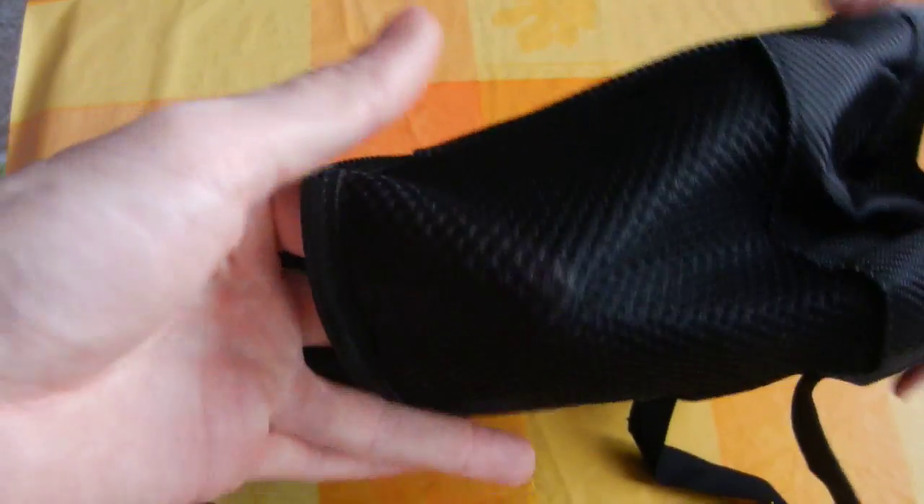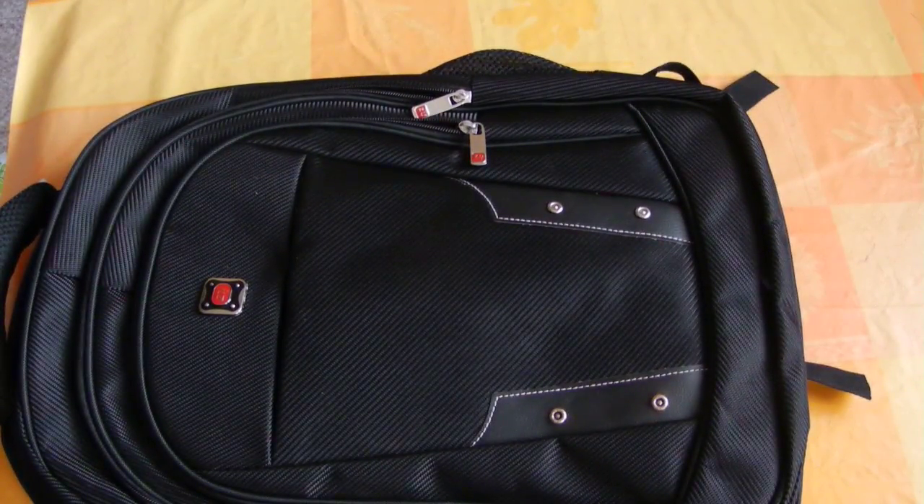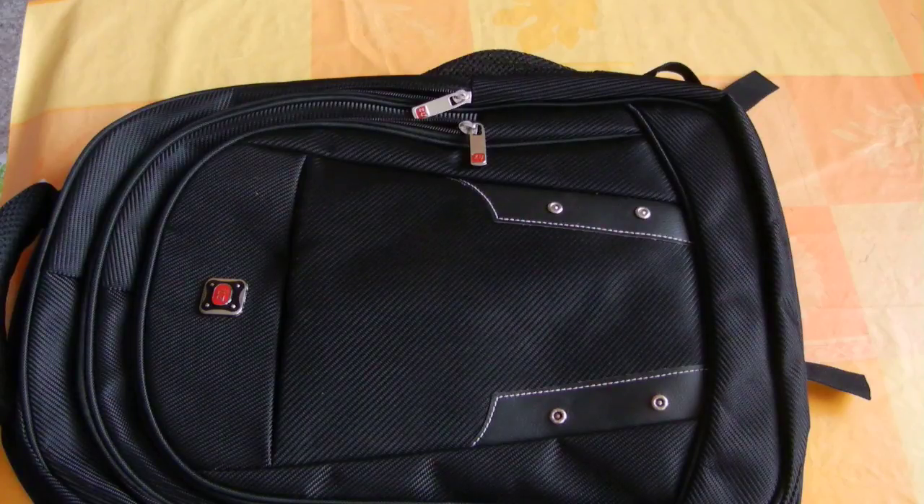In few words, it has arrived at what I expected. We have also two little bags on the sides to put, for example, a bottle or something else. It is quite okay.